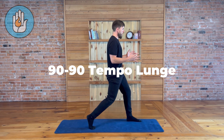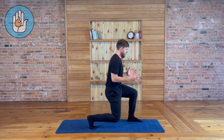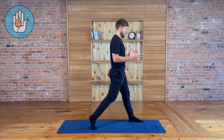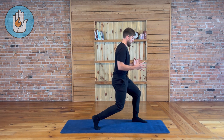In the 90-90 tempo lunge, the goal is for both knees to be bent at perfect 90-degree angles. We'll take three seconds going down, three seconds at the bottom, and three seconds coming up. That's the tempo of the movement — it's a 3-3-3 tempo.